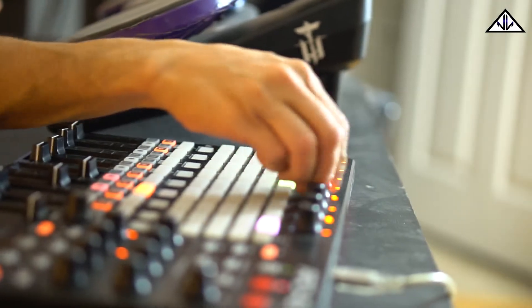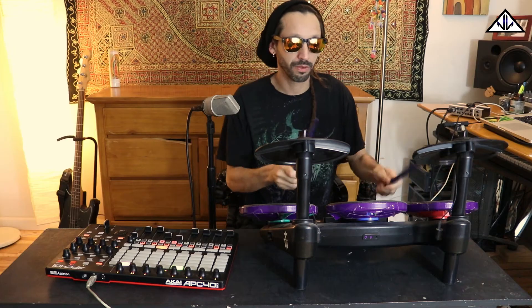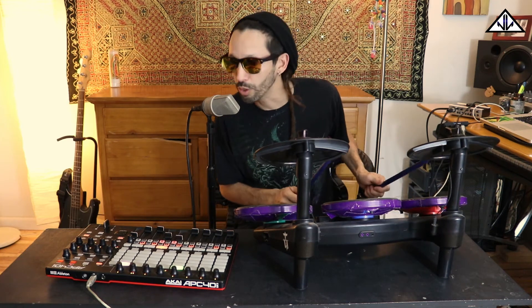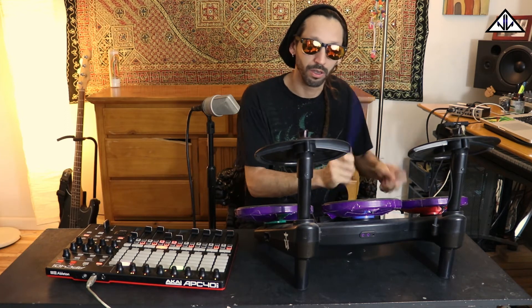I also have timbales, cowbells, and wood blocks. 808 cowbell, cowbell, wood block, and some timbales.